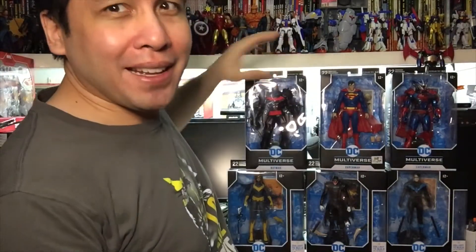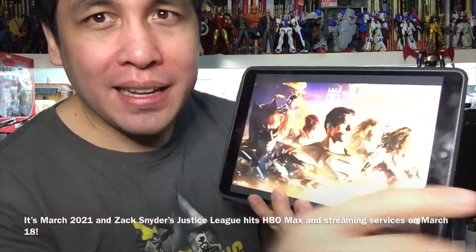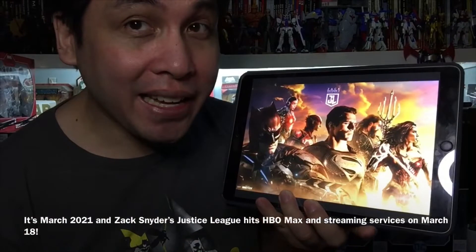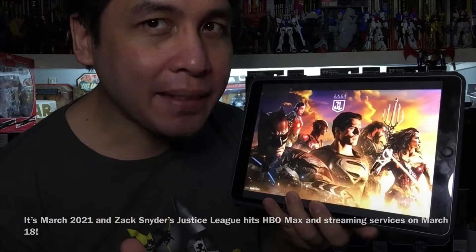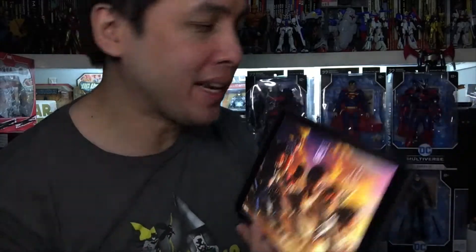This week is going to be a big week for DC Comics fans because it is going to be the release week of Zack Snyder's Justice League, streaming on HBO Max on March 18th - just a few days away as of this recording. I can't wait to watch it with everybody else, but for now let's unbox these figures.